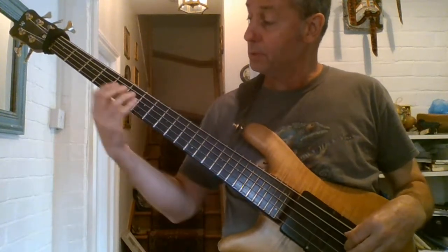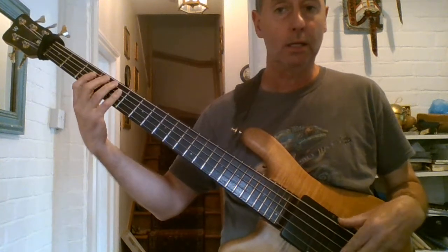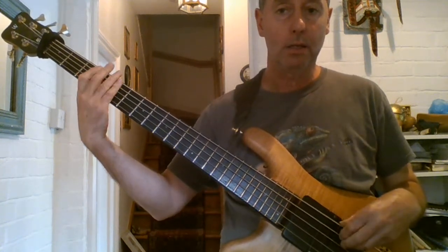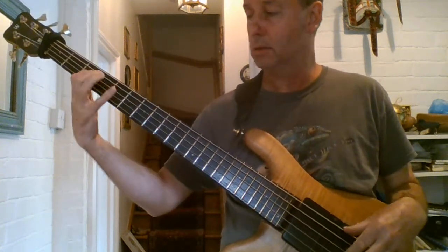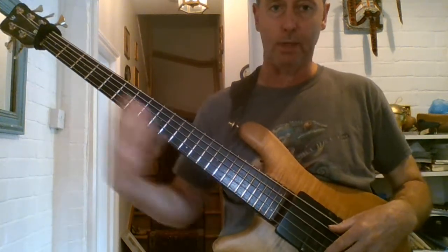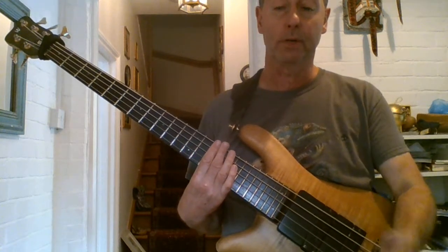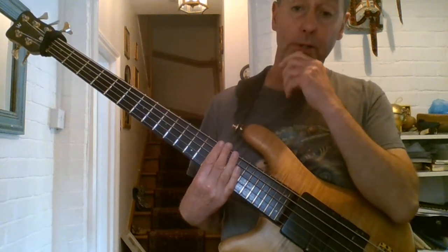Most fills — you want to stay down here. That's where it sounds good. You start jumping up here all the time, you're sort of losing the whole emphasis of the fact that you're playing a groove. So maybe that's another video for another time.